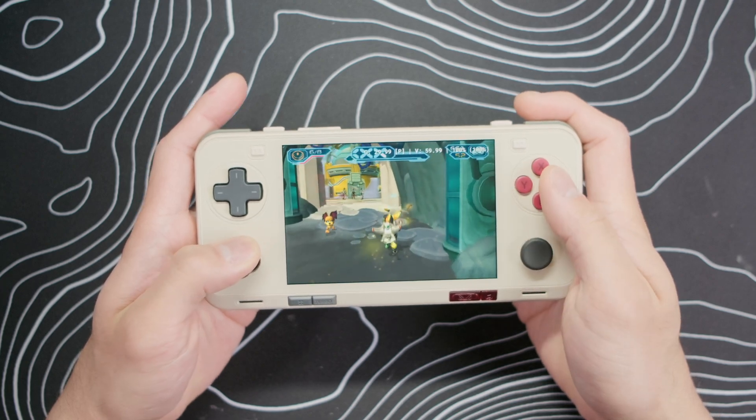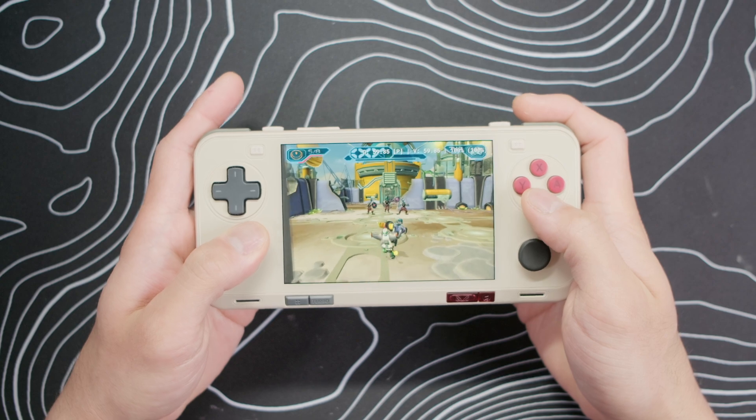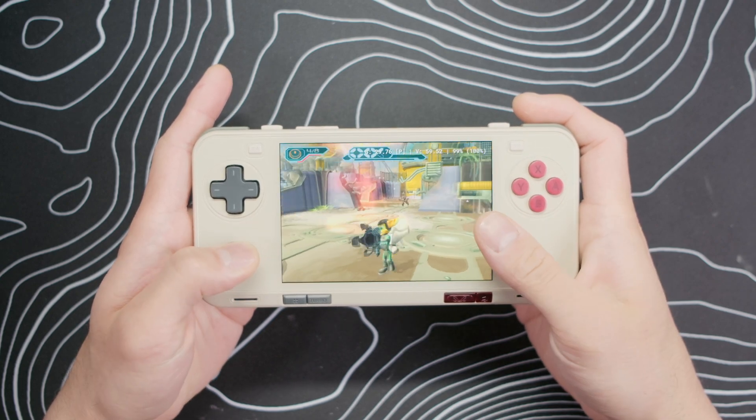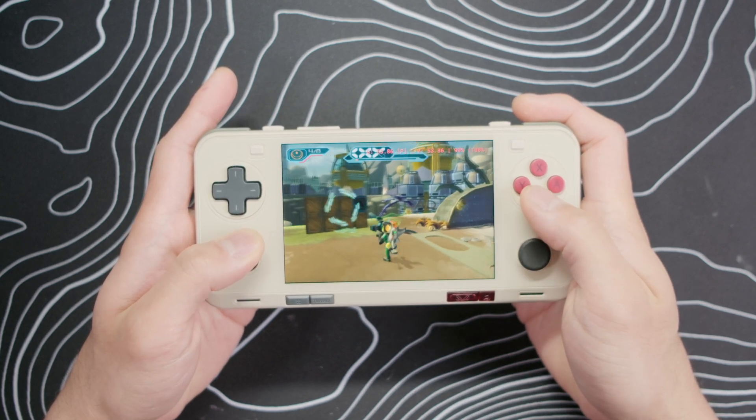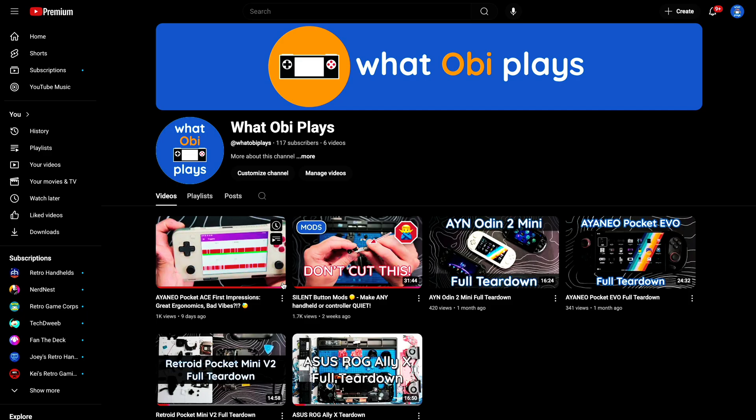Hey guys, this is Daniel from WhatObiPlays, and today we're doing a teardown and modding guide for the Ayanio Pocket Ace. If you haven't watched my first impressions video I released last week, I highly recommend checking that out. I go into detail about my initial thoughts of the Ace, and since filming that video I've been using it more, and I still really like this handheld.